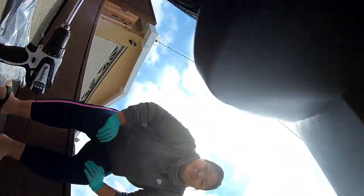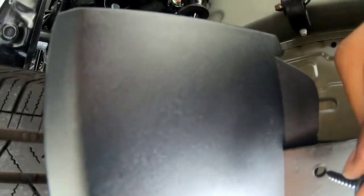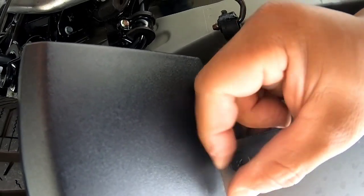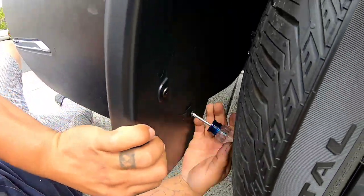This guy underneath here — if you look at it, there's one side that sticks out and one side that receives. Make sure this side is down. Like that — you take your little stubby and tighten that down.